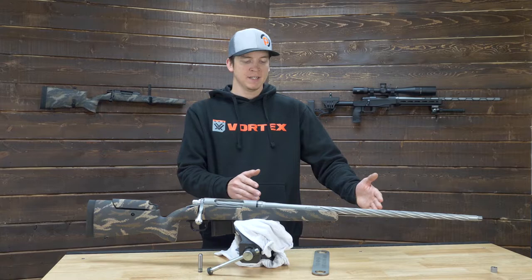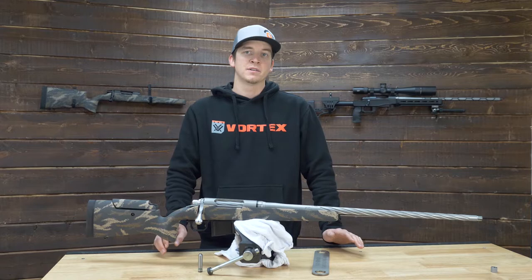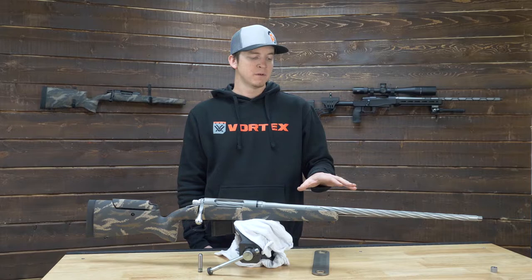Being a custom barrel builder, we can do all the way down to pistol length barrels all the way out to long rifle barrels. In front of us we've got a 26 inch 300 PRC. This one's a 1 in 9 twist. As you can see it's got a spiral fluting.